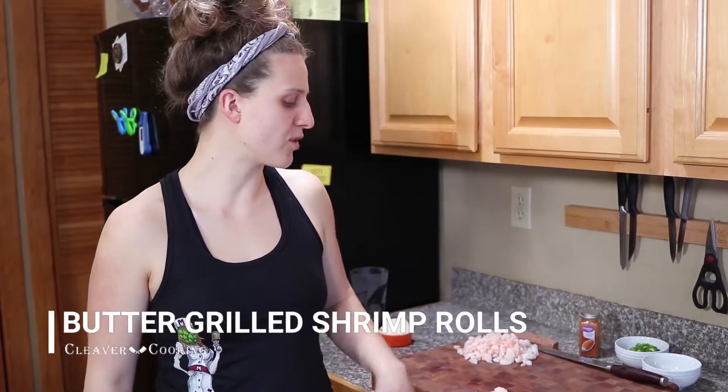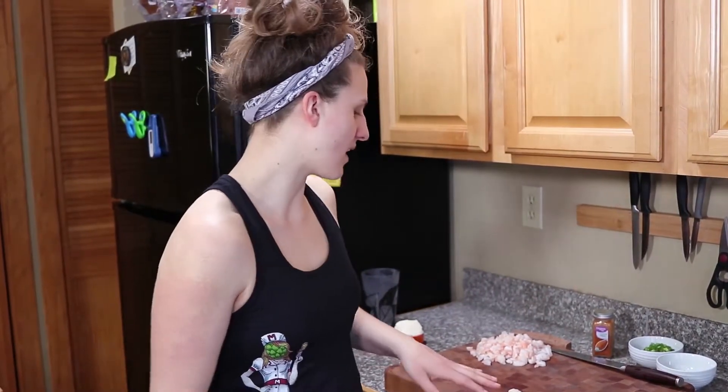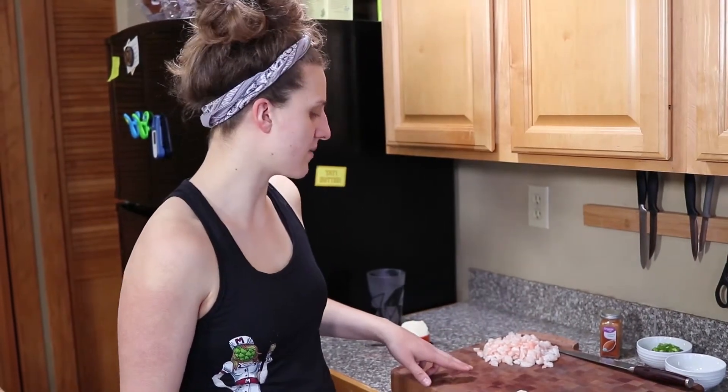Shrimp rolls. To start off with I have some cooked shrimp. You can buy shrimp from the store, or you can follow my method for how to get perfectly cooked shrimp every time. Anyways, I've got just under a pound of some shrimp we cooked off here.